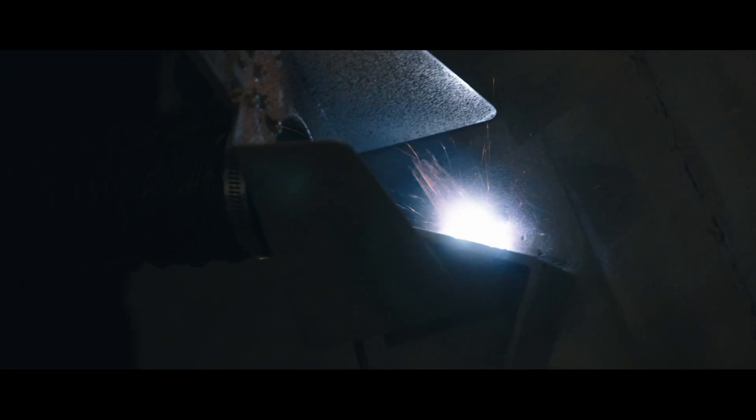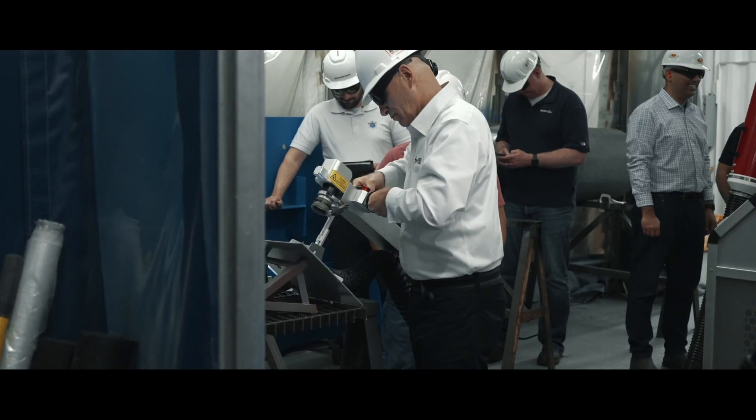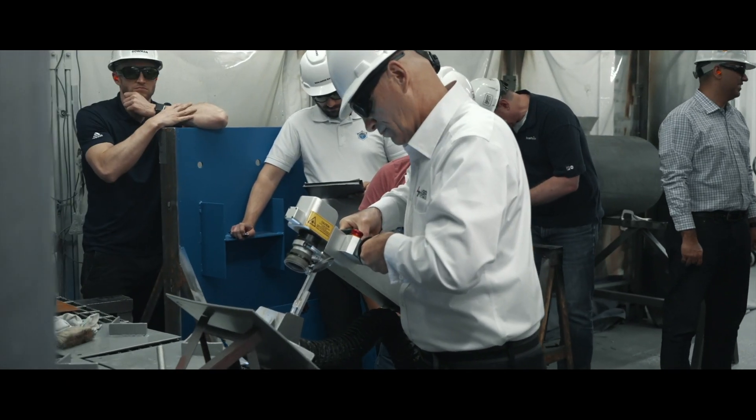This fume extraction system will result in worker exposure to less than 10 times — that is, less than one-tenth — of the provincial occupational exposure limit for lead. As a team, we've challenged ourselves to execute each successive major component replacement faster and safer than the last, striving to achieve excellence through technology and innovation.